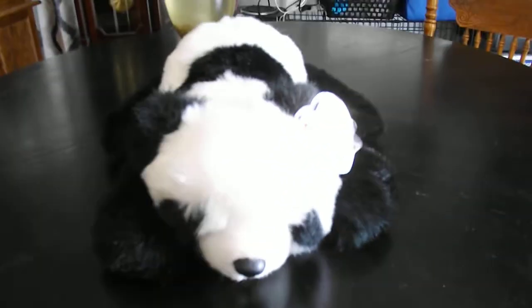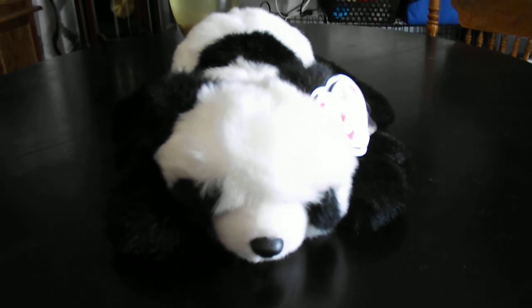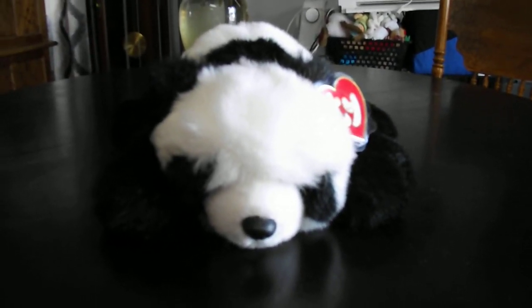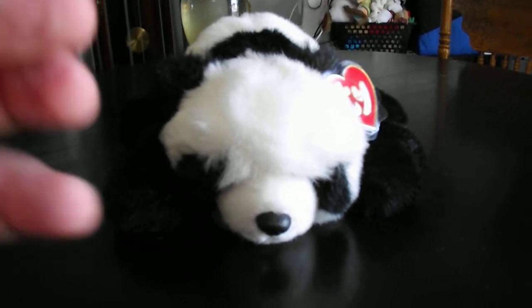Alright folks, this is the quick review on this TY Classic 1993 Oreo the Panda Bear Plush. Alright you guys, bye!